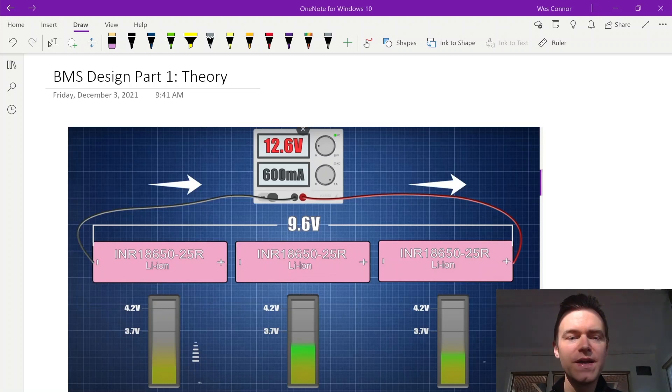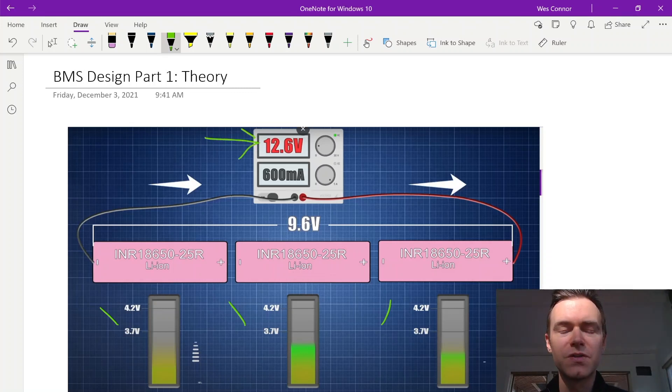There are several ways we can charge the cells as a whole while also maintaining the balance throughout the charge. One thing we can do is start by setting our charger to 12.6 volts, which comes from multiplying the 4.2 volts for each cell times 3.